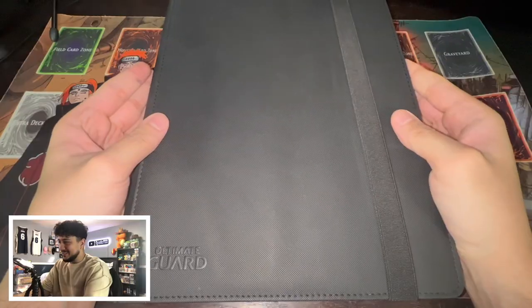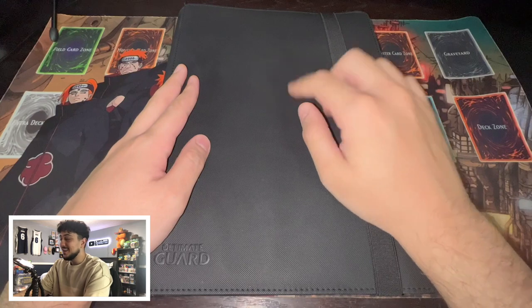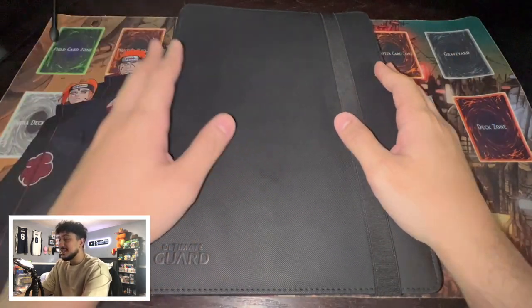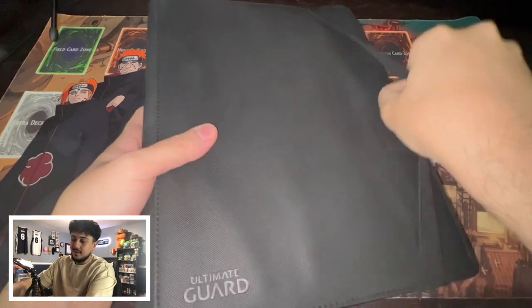Alright, so here it is — the binder. I want to get a new binder though. I actually want to get a customized binder that says like Duelist Academy or something GX-related on it. Here it is, the Ultimate Yu-Gi-Oh GX Collection binder. I'm going to open it up. I have a couple more things that are not in the binder, but I'll show you guys that as well in a little bit.